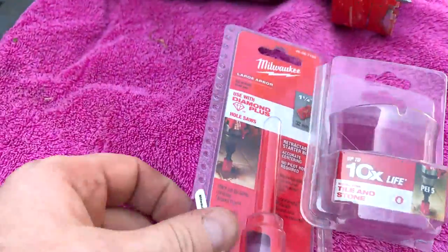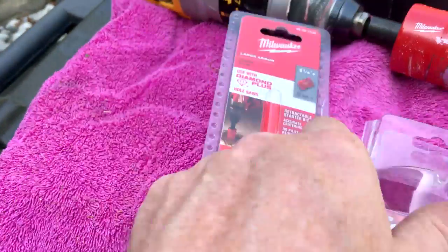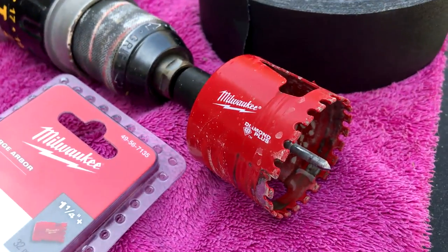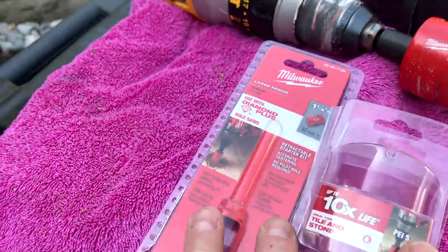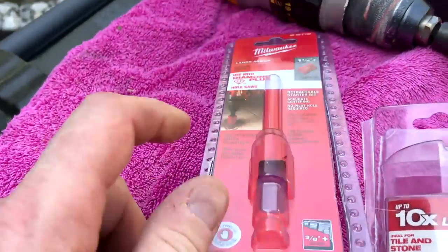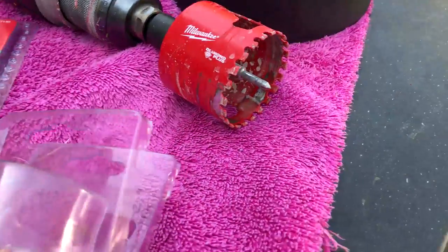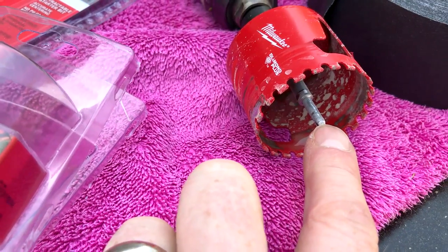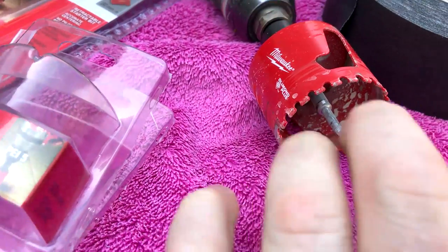I went to Home Depot and bought a diamond hole saw bit — about $45 for the collet and the hole saw. I probably didn't need this since I already have hole saws and collets, but this does have a diamond tip on there, which gives you a nice pilot hole while drilling and keeps the drill from wandering.